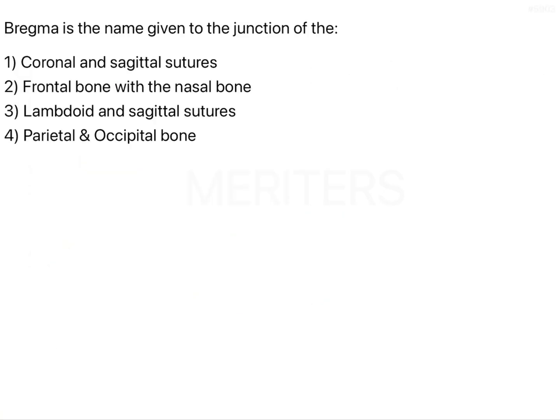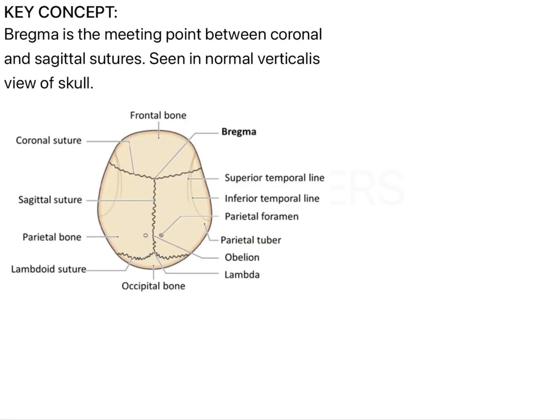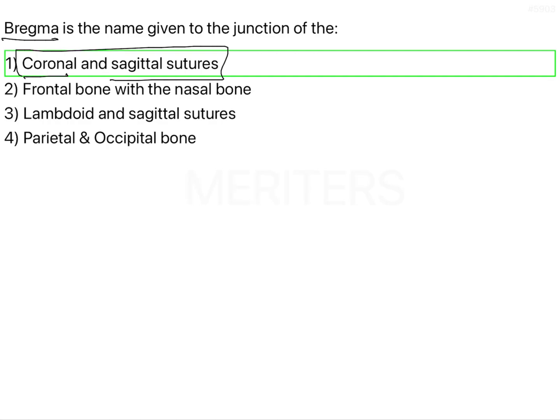Going back to the question, Bregma is the name given to the junction of the coronal and sagittal sutures, so that is the correct answer without any doubt. To quickly walk through the key concept: the frontal bone, the coronal suture, and the sagittal suture meet at a point called Bregma. The answer is that the coronal and sagittal sutures fuse at a point known as Bregma.